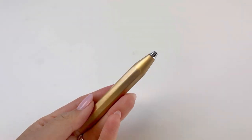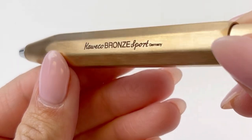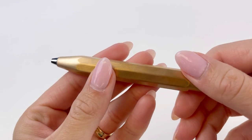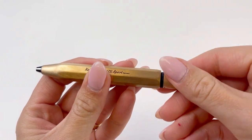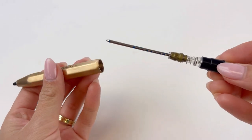Feast your eyes on the Kaweco Bronze Sport Ballpoint Pen. This is a new release from Spring 2023 that joined the very much loved Kaweco pocket pen design, the Sport Collection. Widely known as the most popular pocket pen on the market, the Kaweco Sport has been a successful pen design on the market since the mid-1930s.